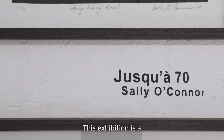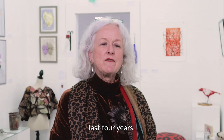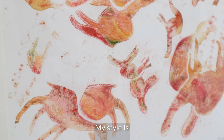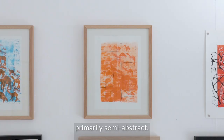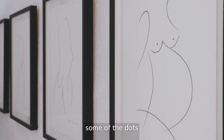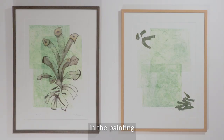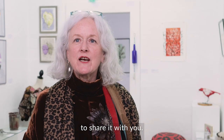This exhibition is a retrospective of work that I've done over the last four years. My style is primarily semi-abstract. I really like to engage my audience — I like them to fill in some of the dots and to participate, so to speak, in the painting and to draw from it what they might see. And I'm very excited to share it with you.